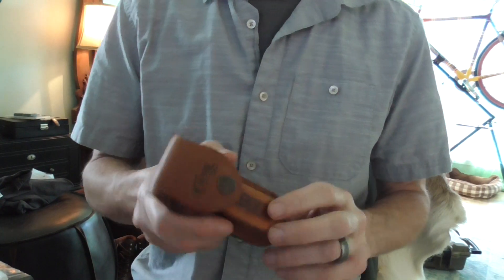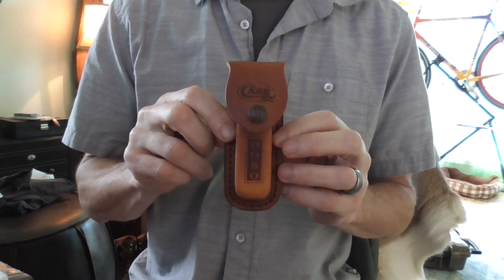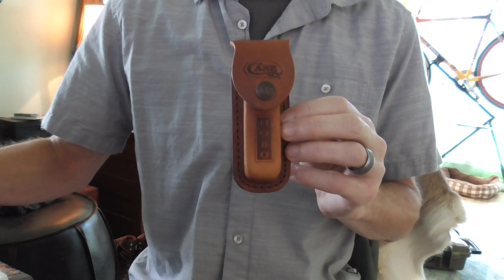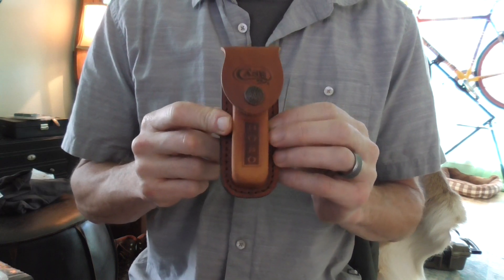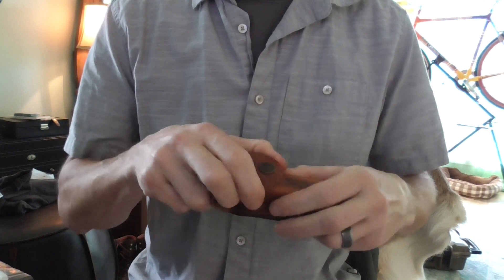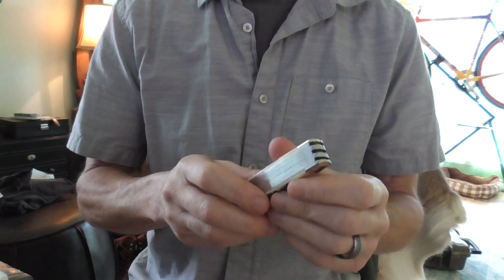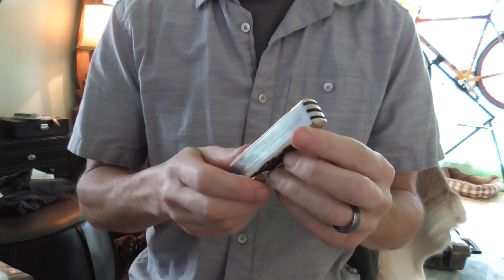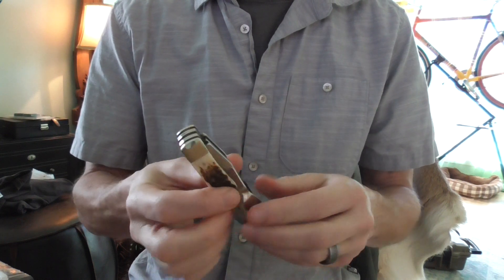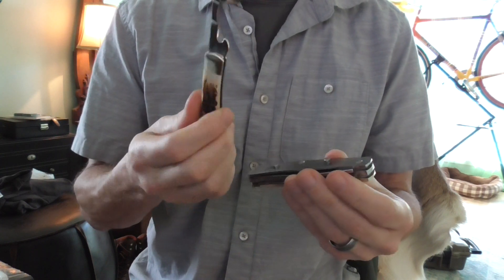The channel is called Tactical and Practical, and this kind of falls in the category of what do you get a guy that has everything he wants or needs. This is the Case hobo setup — I would call it a knife, but it is more than a knife. The sheath is an optional accessory that adds about ten dollars to the cost. Case makes top-notch, top-flight quality knives and cutting tools, and in this case it's a knife and so much more.